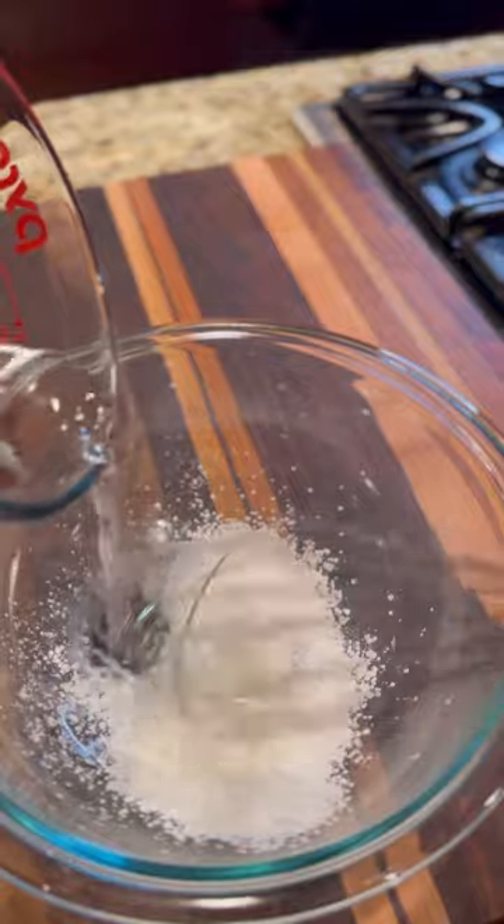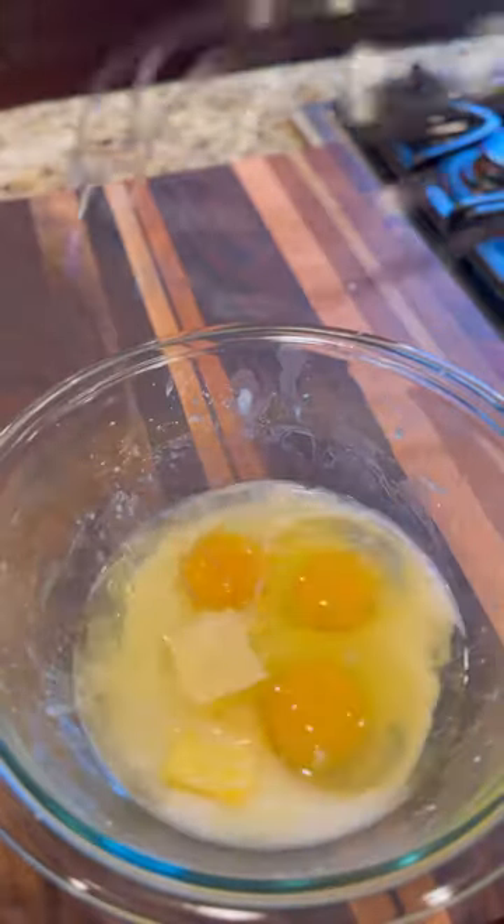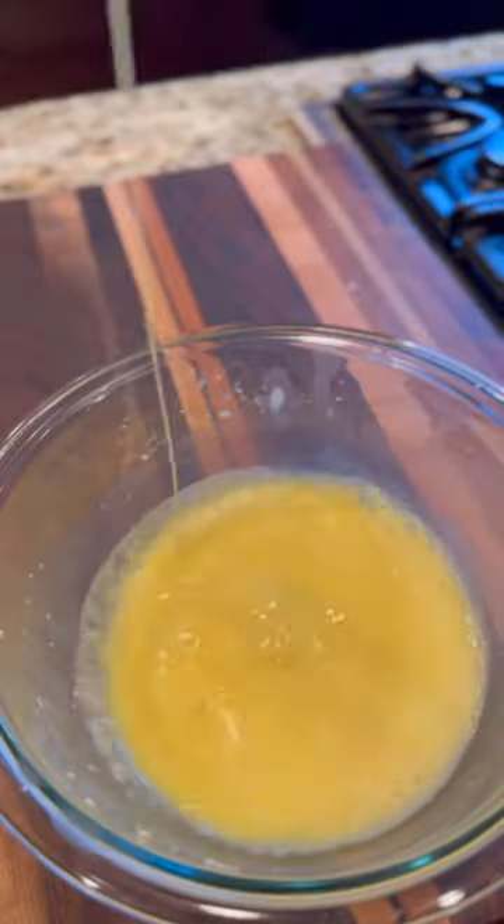I sifted two tablespoons of cornstarch, mixed enough water to make a slurry, tossed in two tablespoons of room temperature butter and three eggs. Whisk until combined.